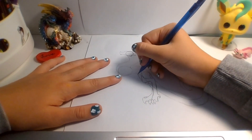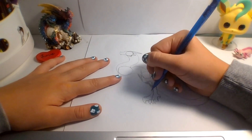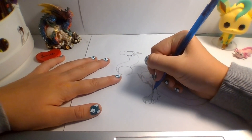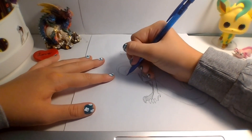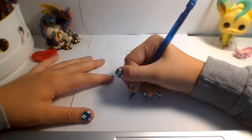There we go. We'll add a little shading. So, now we draw the front legs, which are just an L, a lumpy pasta.